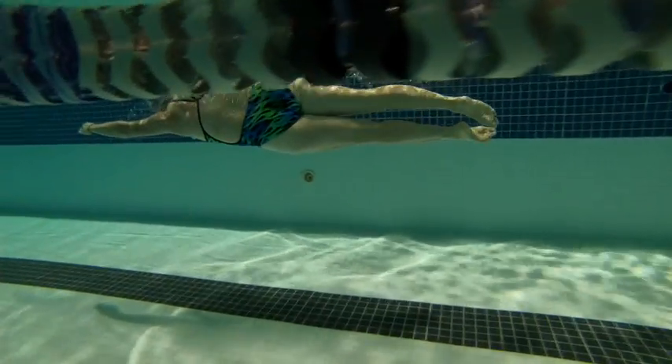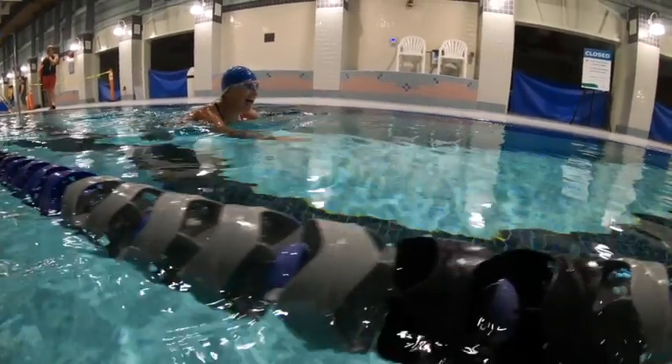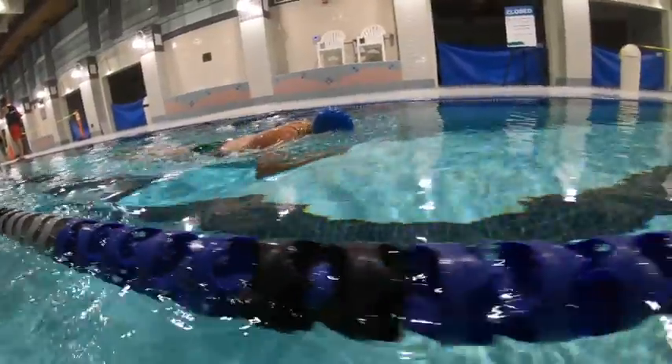If you just continue to watch the arm — the right arm goes for really nice steps. The left arm just aims a little bit on the high side, so over the water.